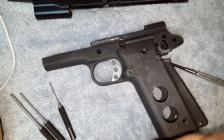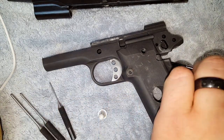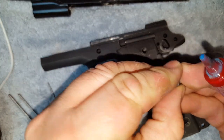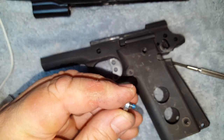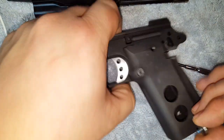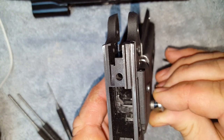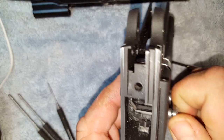This is one of those mag releases that's got the little screw-in button, which makes it a little bigger and easier to use. I always put a little tiny dab of Loctite on there before I screw it in, just so it's not walking out on me as I'm shooting. Screw that in place — there we go.